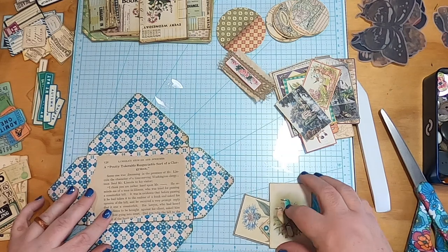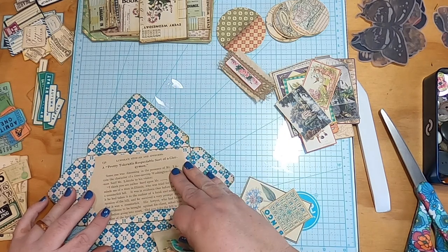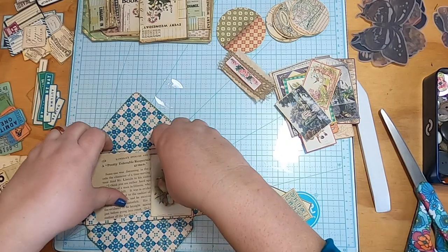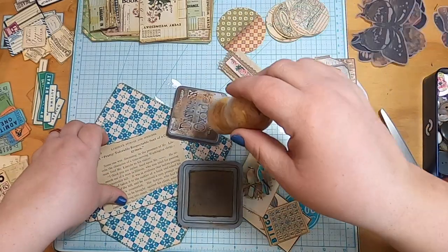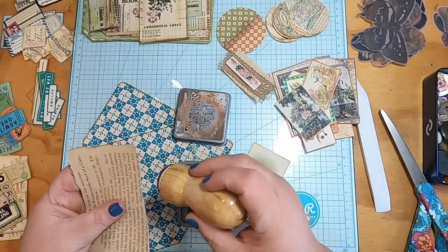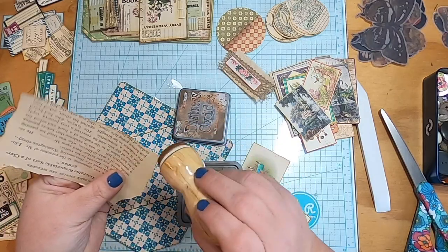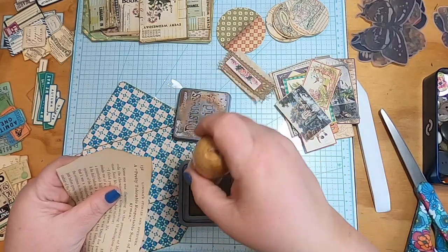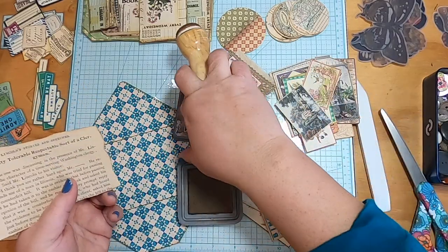I'm also going to scoot this over just a little bit — I don't mind if it goes over the fold, because then you can see more of the 'tolerable, respectable sort of a clergyman' text. I'm not going to glue that down because it will all just get sewn on. This book is from like the 1890s or something, so the papers are a little fragile. They tear nicely, but you've got to be careful when inking them because they also tear while you're inking.